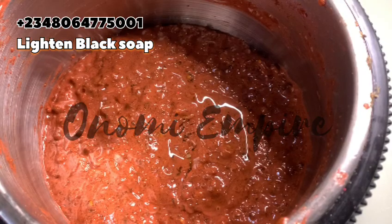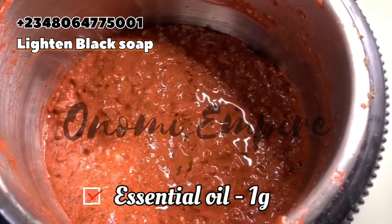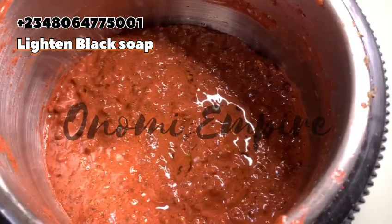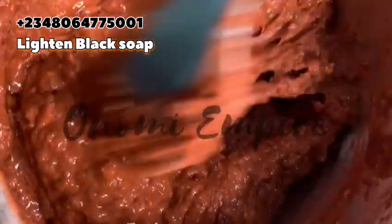Next, I added one gram of preservative to the soap, and I also added essential oil. Essential oil is very, very good — you can use any one of your choice for this production.